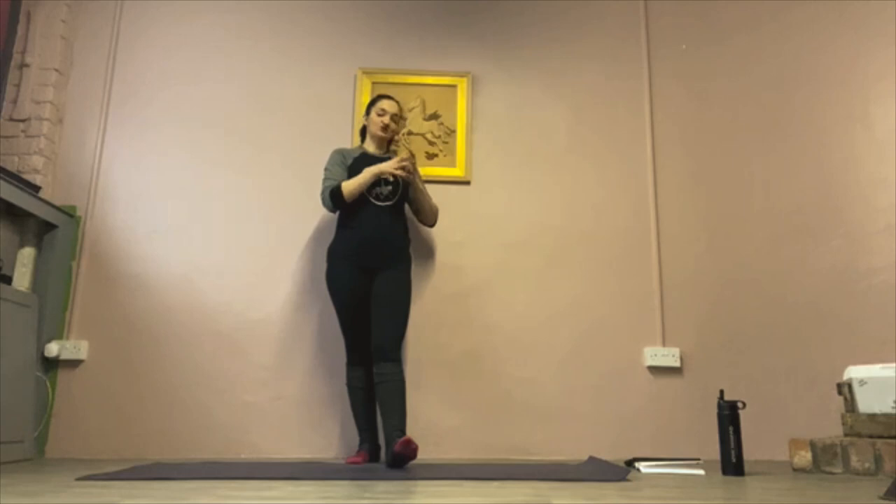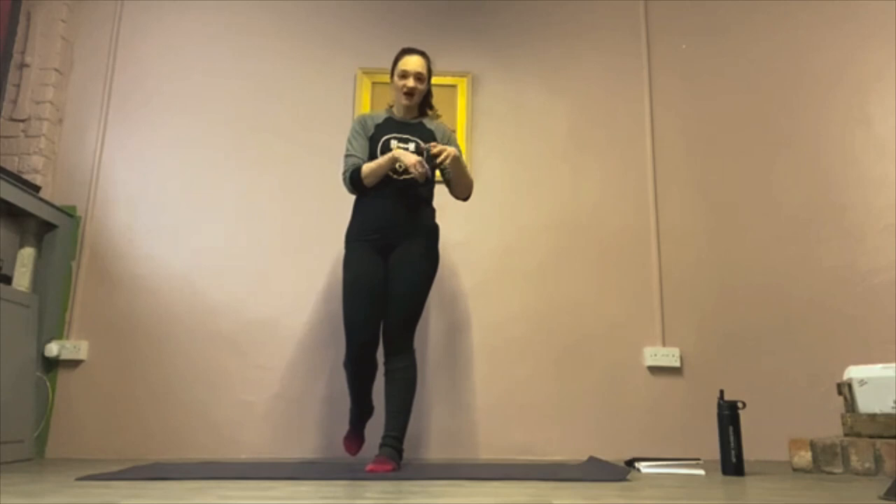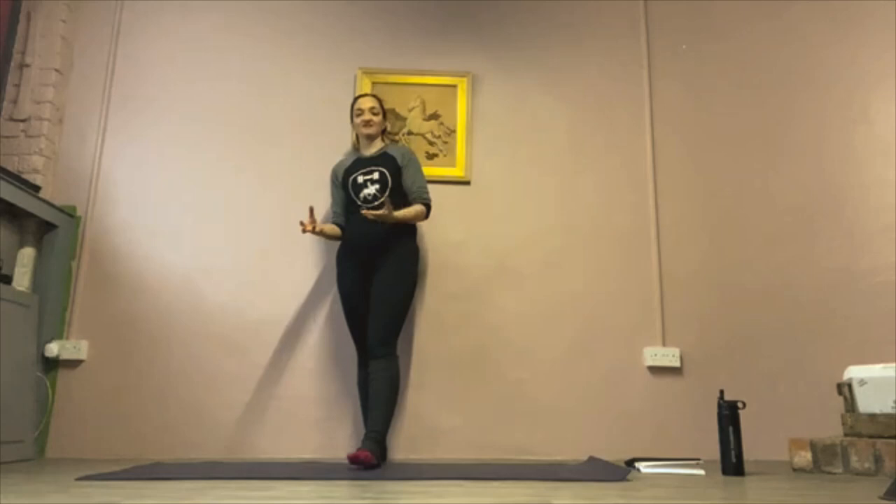Today we are going to go through some stretching. What I'm going to do is we're actually going to go through a little bit of a yoga flow style at the beginning, because I think that's a really nice way to just mobilise the whole body at the same time, whilst then moving between some more rider-specific stretches.